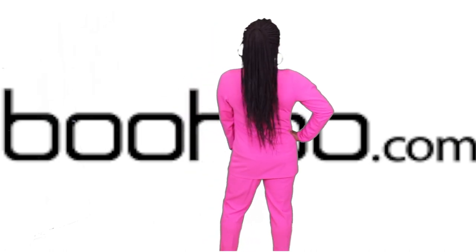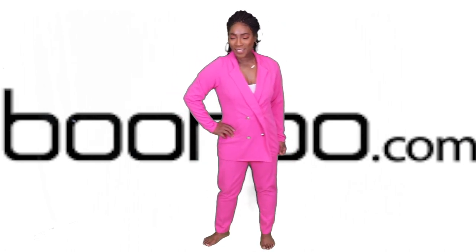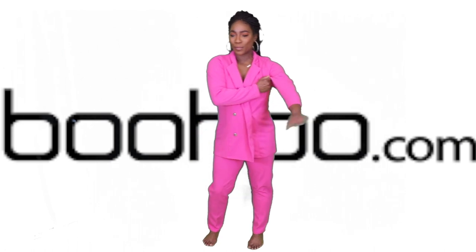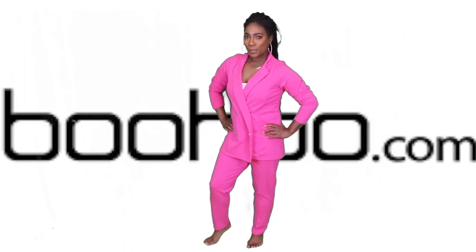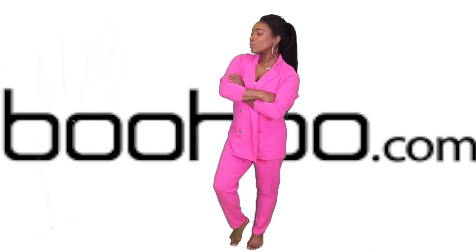You can see the double-breasted front with the nice silver detail on the buttons — really small, so you can go ahead and get a nice chunky necklace to go with this, throw on a nice pair of heels, and be a boss.